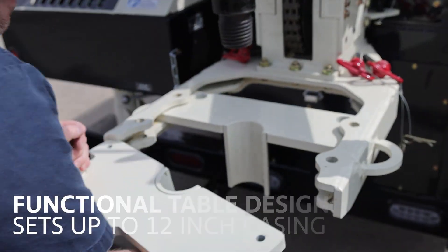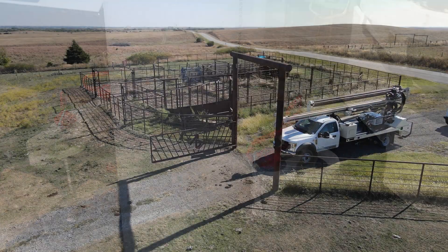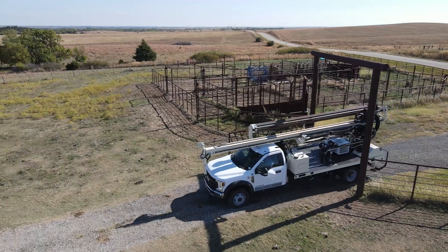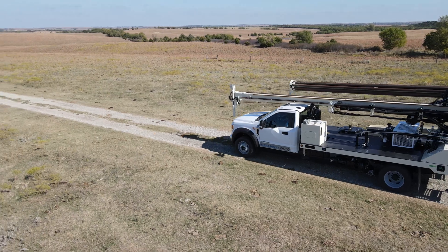The table assembly affords easy access from the control panel and can set up to 12-inch casing. Drillers also appreciate the creature comforts of the factory 4x4 chassis, including air conditioning, cruise control, and Bluetooth, while minimizing mobilization costs.